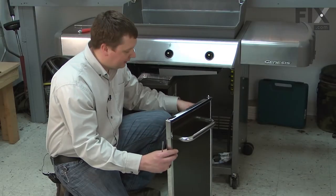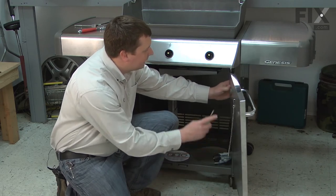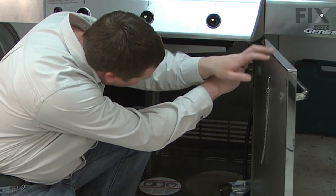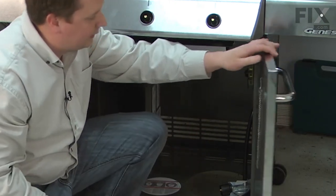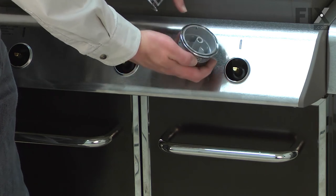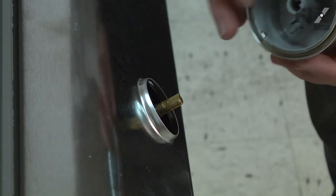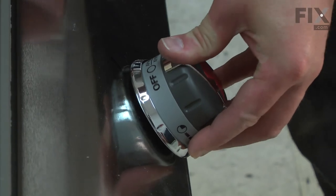Now I can reinstall the doors. I line up the bottom of the door with the hinge pin on the bottom of the grill, and again pull the lever inside the door down to release the pin. I'll line up the pin with the hole on the top of the grill and release the lever. Now I can reinstall the three control knobs. You'll notice where the control knob mounts is shaped like a D — I'll line up the flat of the D with the flat spot on the valve stem, and they just press into place.